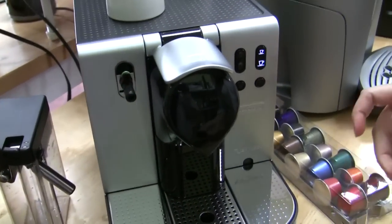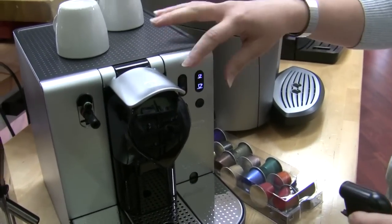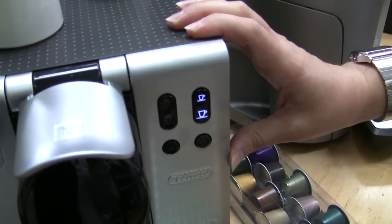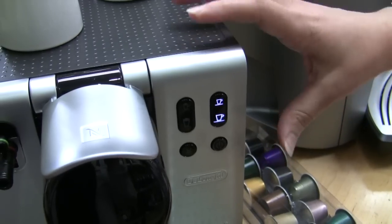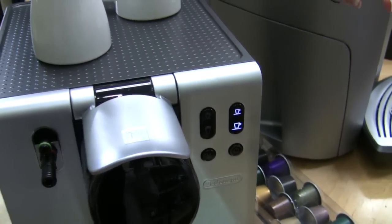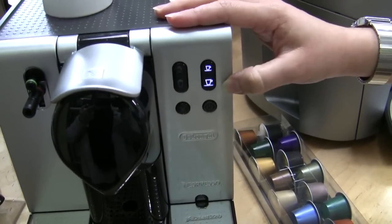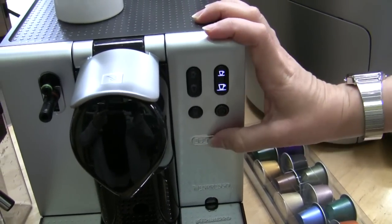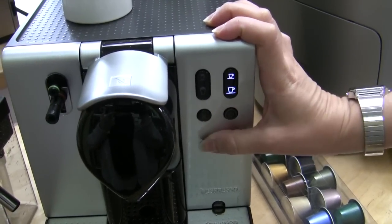It has your little milk frother and water output, and the controls are right over here. The machine has what they call eco mode — it comes factory set at that, which means when the machine is initially heating up it's hot for coffee but not yet hot for hot water. When you turn it on, two buttons are illuminated: you can use your lungo button or your espresso shot button, but you can't do hot water yet until you heat it up further.